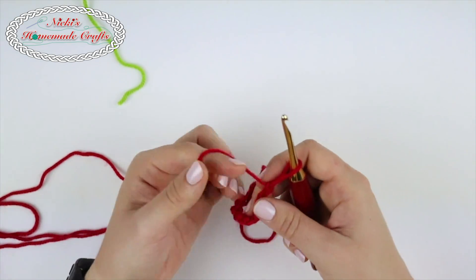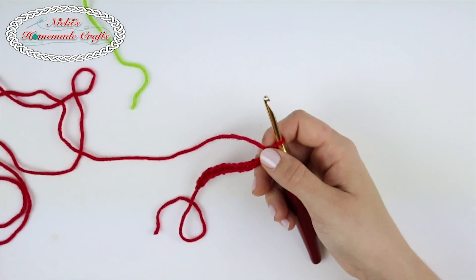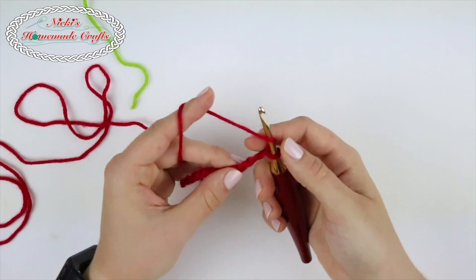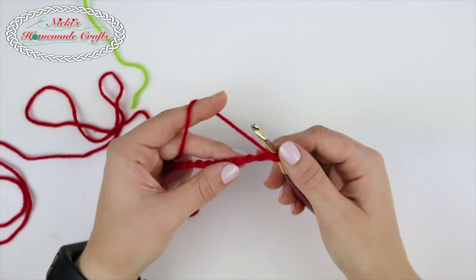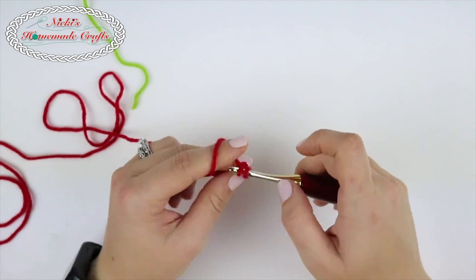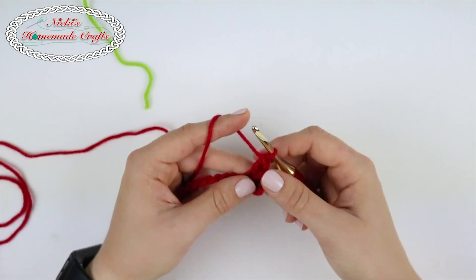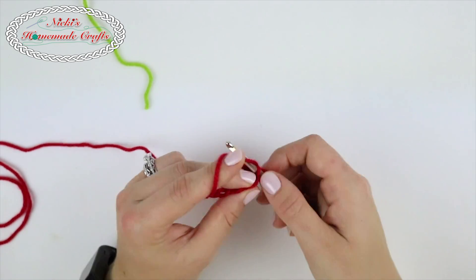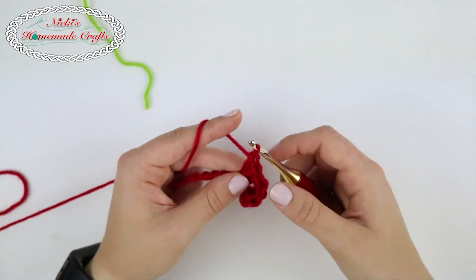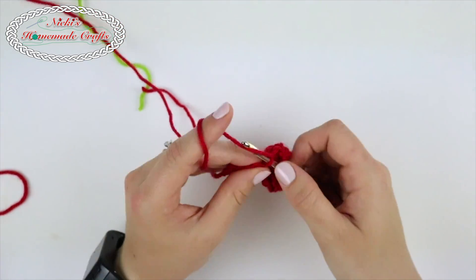You're going to have a chain of 61. My little swatch has 11, just to demonstrate how the pattern works. Starting from your third chain from the hook, you're going to make double crochets. Let me make one double crochet, and another, and a third — so you can see there's three. You're going to skip a stitch and repeat that: three double crochets. We're trying to make a long rectangle that kind of curls up. Again, skip a stitch and make three double crochets in the same chain.